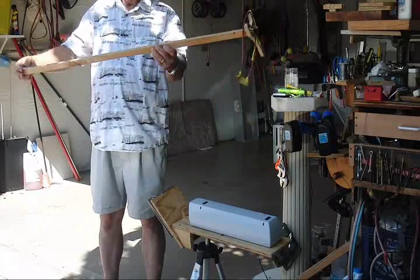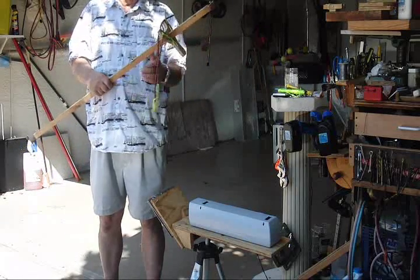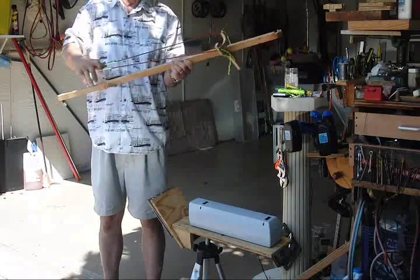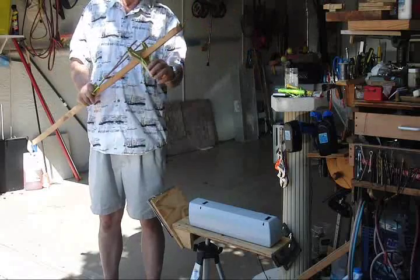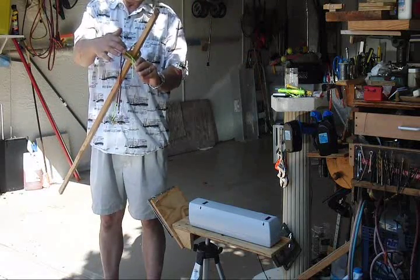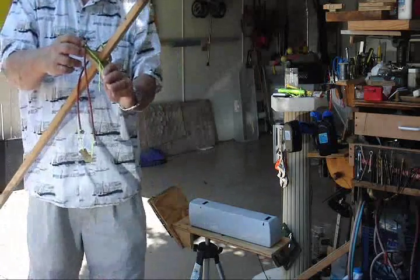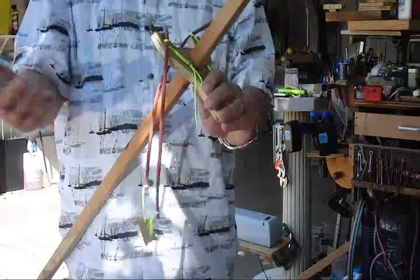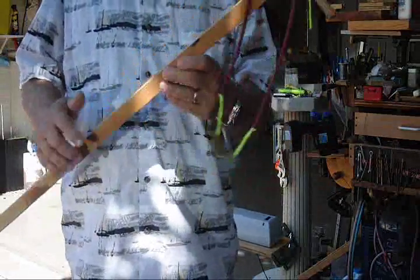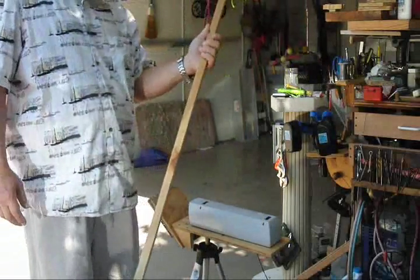So it'll be what I call a slingshot on a stick. You can put it anywhere for any draw length. The nice thing about this is I can change a band, lengthen the band, or remove the band by just removing this slip knot. Very, very simple idea. Very light — you can practically twirl with it. And it's made out of a piece of plywood.